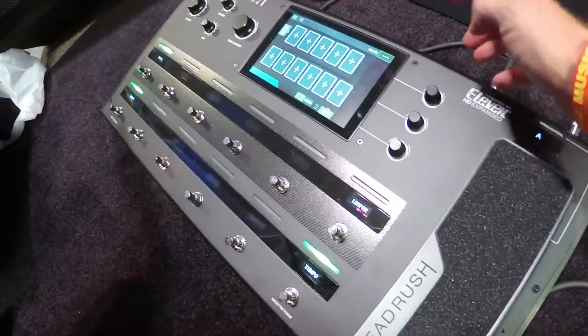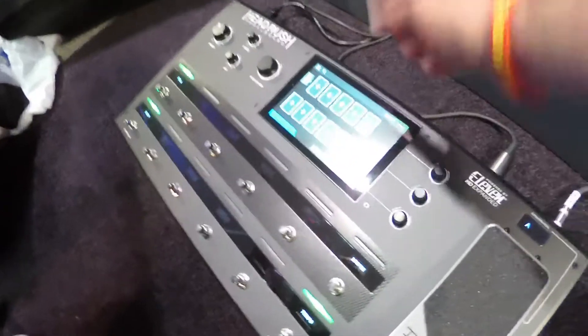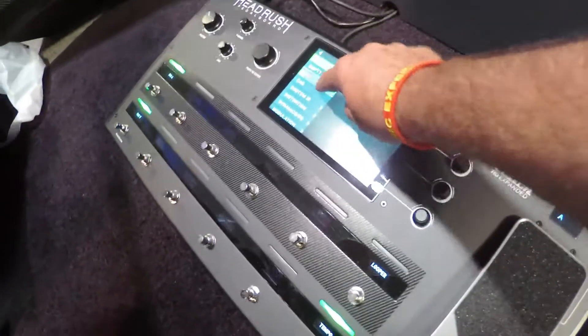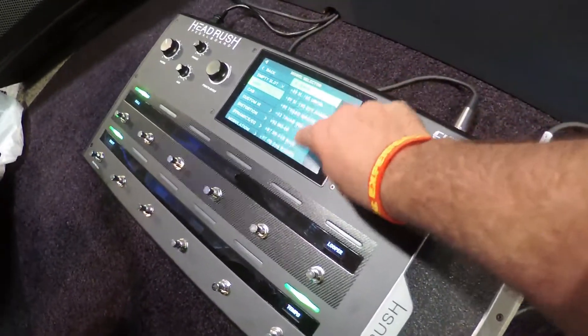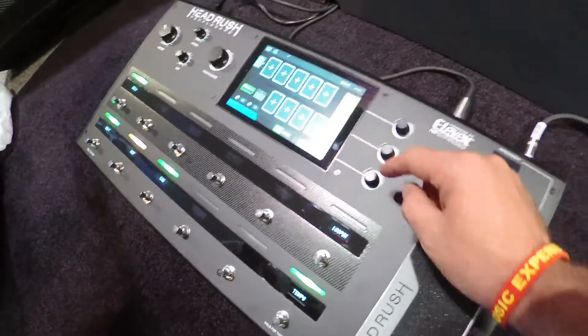So, new rig. You literally — first thing I do, I have one of these and the FRFR. So, what I do, I pick my amp. Do you like clean or dirty? Dirty. Alright. Let's just go with the red channel here, the Bogner.